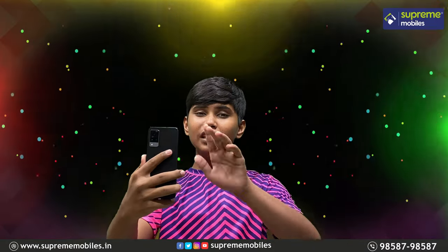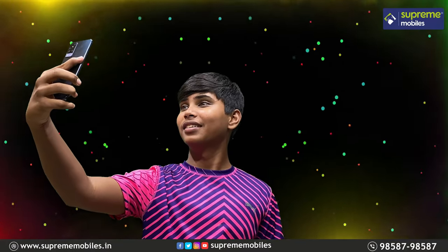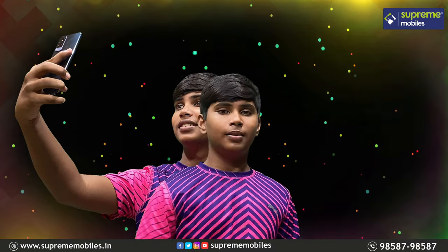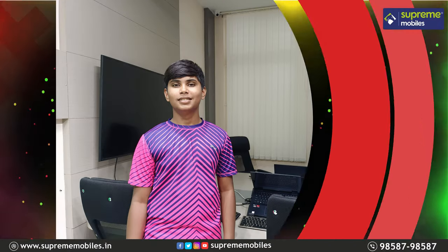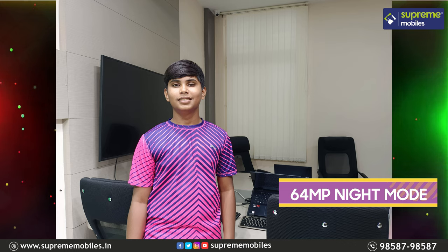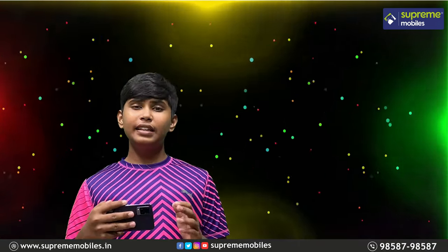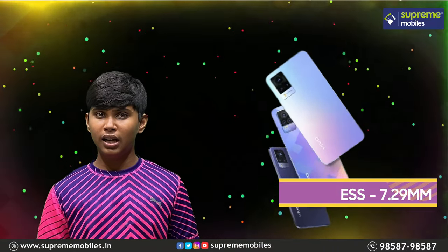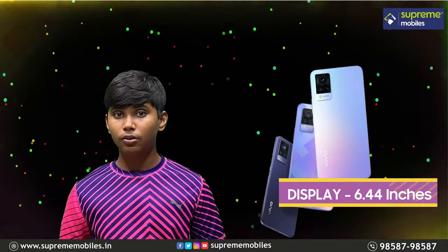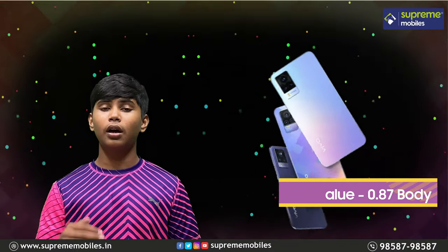Now we are going to take a look at the lighting module — the spotlight and the screen light. Let's also look at the back camera samples. Moving to design and build quality: the thickness is just 7.2mm and the display size is 6.44 inches — a superb display. The SAR value is 1.08 W/kg for the head and 0.8 W/kg for the body, which is within Indian limits.